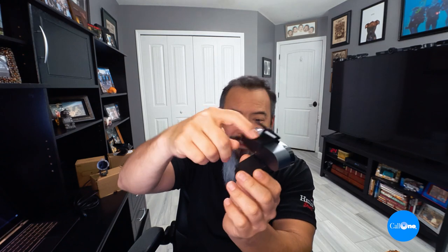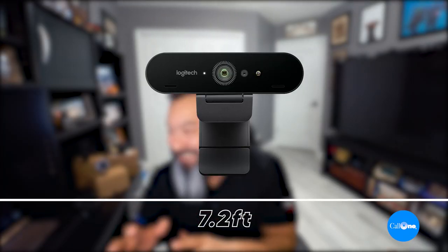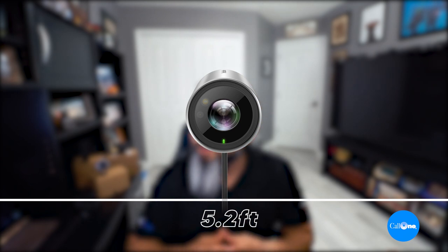In terms of privacy shutters, the one on the Yealink physically attaches and shuts down. The Logitech Brio also has an attachable privacy shutter you clip on. The Cisco WebEx desk camera has a built-in privacy shutter, which I prefer — it's always better when it's built in rather than having to attach or clamp it on. Cable lengths: the Logitech Brio is 7.2 feet, Cisco WebEx is 4.92 feet, and Yealink is 5.25 feet.